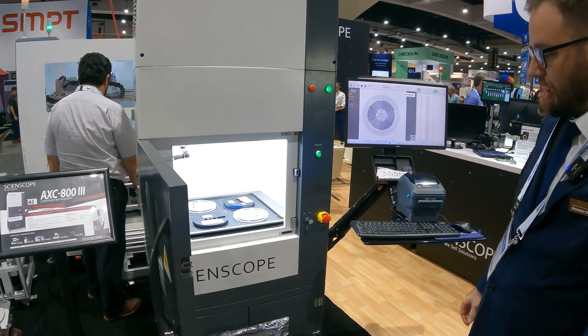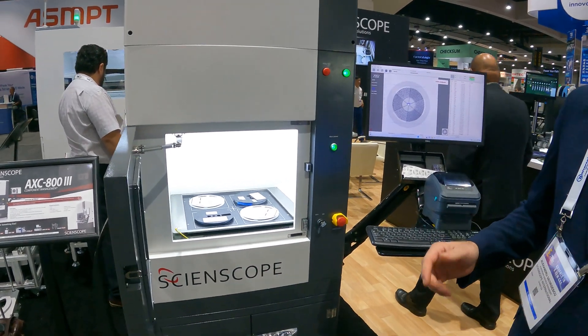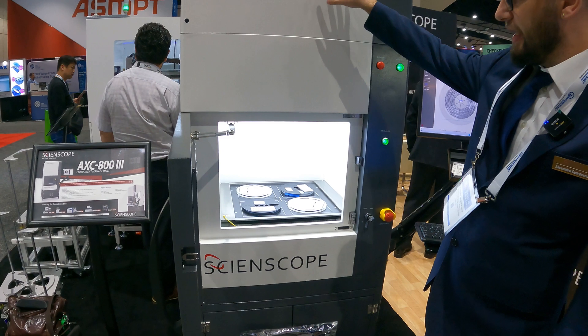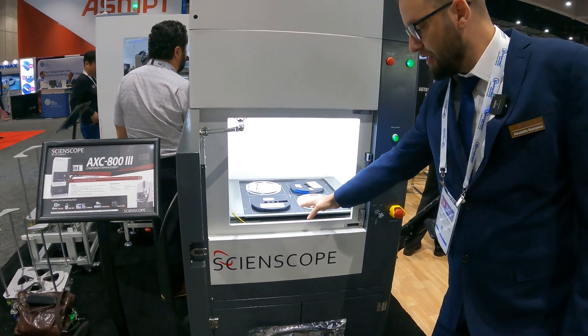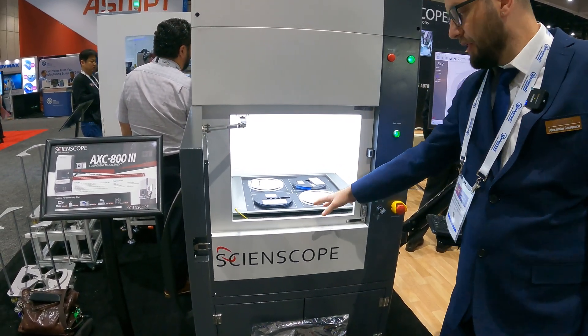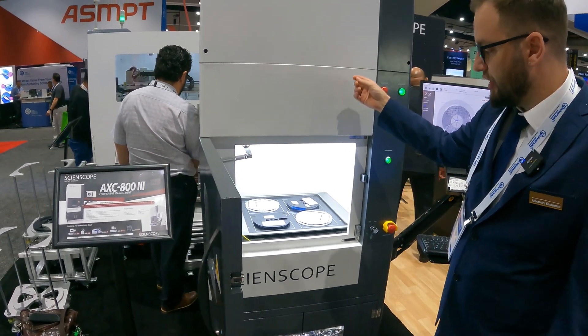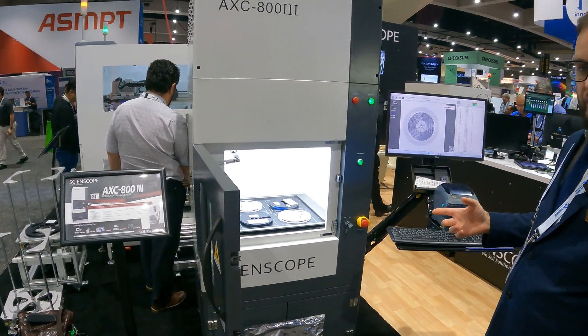This is our X-ray component counter. Just like all of our systems, it uses a closed-ray X-ray source technology. It has the X-ray tube on top and the flat panel acquiring the image on the bottom. At the same time, it also has a barcode camera inside which is detecting the position of the reels.